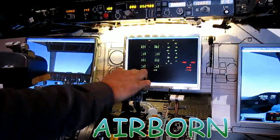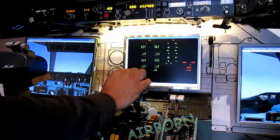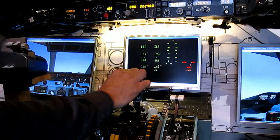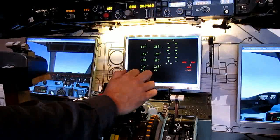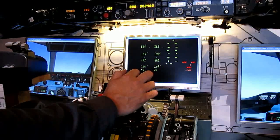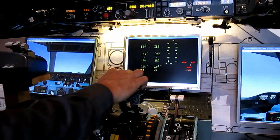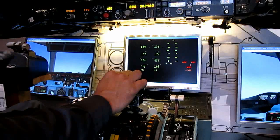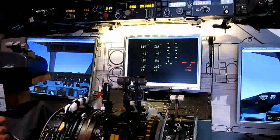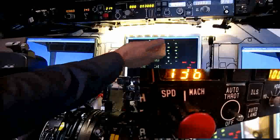Autopilot disconnect. Autopilot connected. Autopilot disconnected. Autopilot disconnected. Autopilot disconnected. On your autothrottle disconnect and autothrottle disconnect.